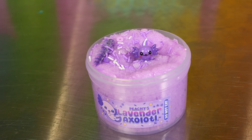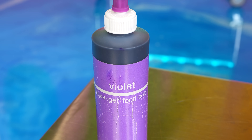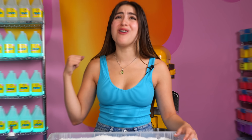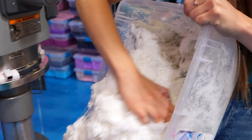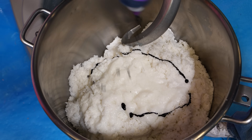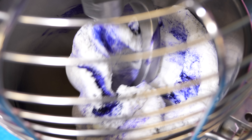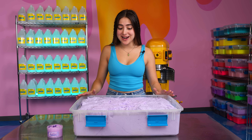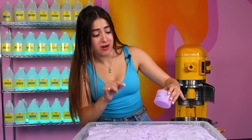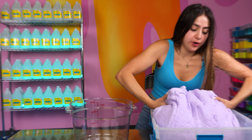The next slime we're going to make is Lavender Axolotl. This is an amazing slime — it smells incredible. For this one, we're just going to need to work with a little bit of violet, but since it's all one color, this is going to require a lot of mixing, and my arms are already sore from the last one. So let's go to our best friend, the mixer. Okay, we're back from the mixer and I think we got the perfect color — this looks spot on. So this one's going to be much easier. I'm going to grab giant chunks of it.